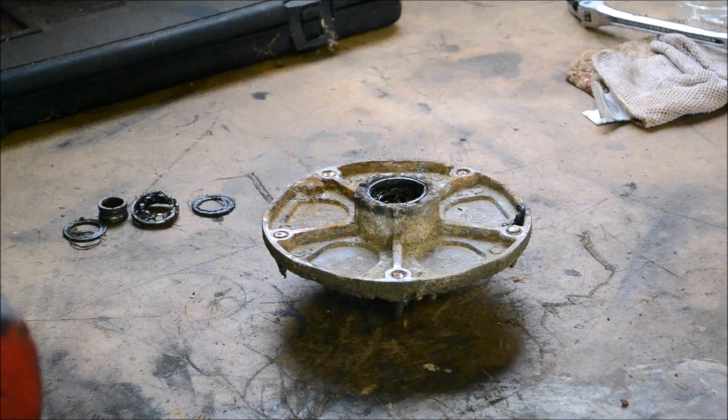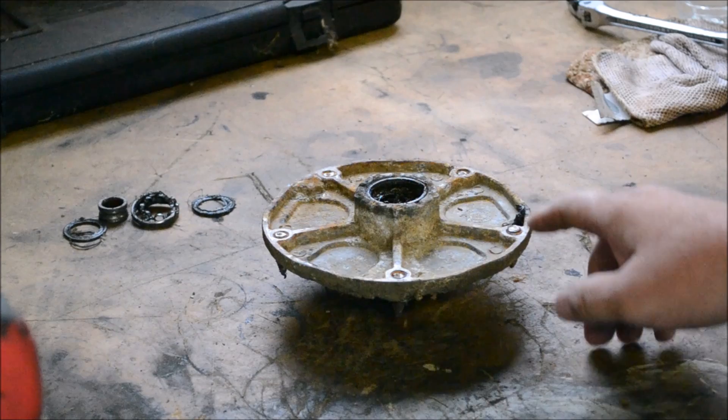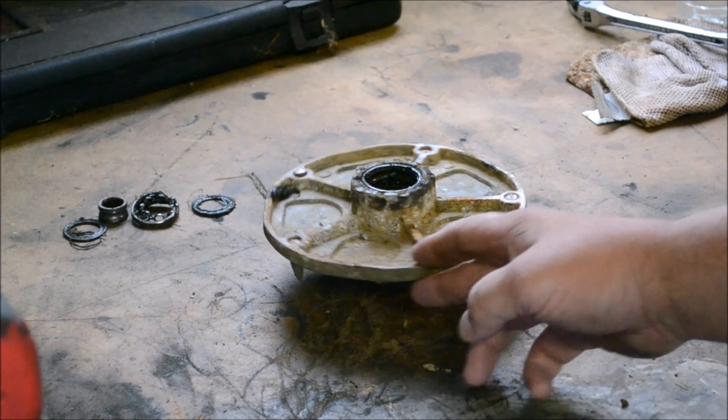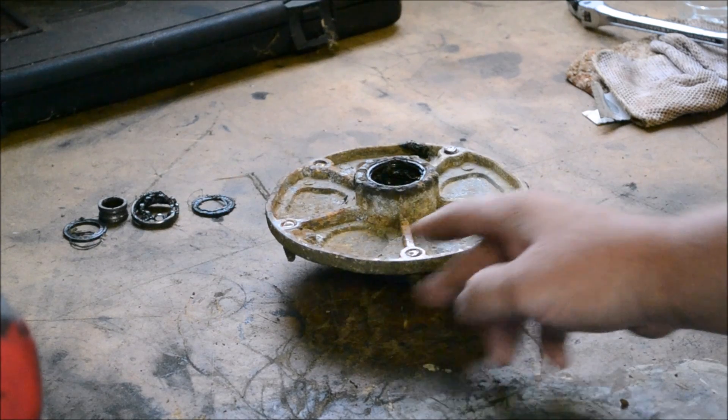Hey, good afternoon. More Medic One today. I've got a spindle off of a Murray lawnmower riding mower, 42 inch. It's going to be a little quick tip, but inevitably whenever you go to take these off, the bolts are going to break off in this hub.